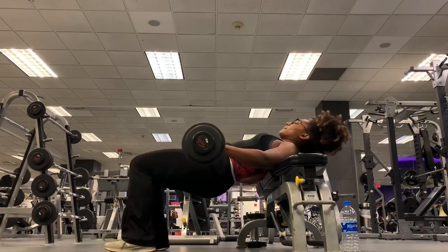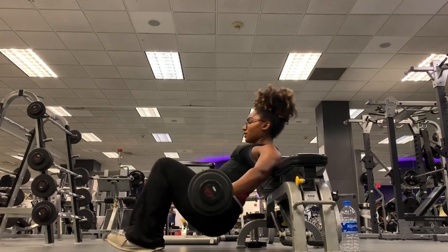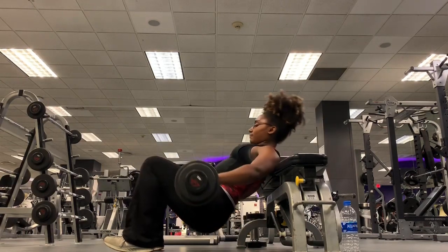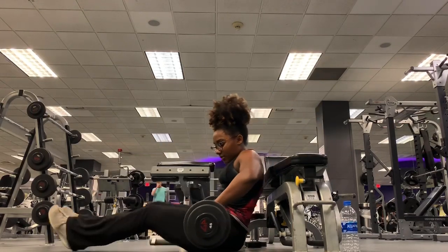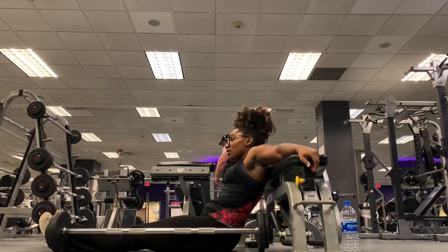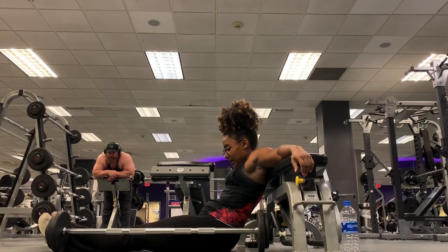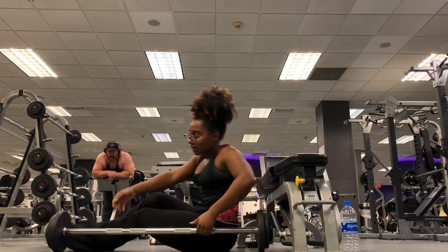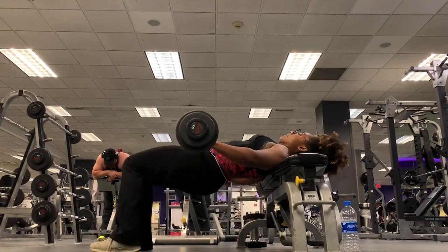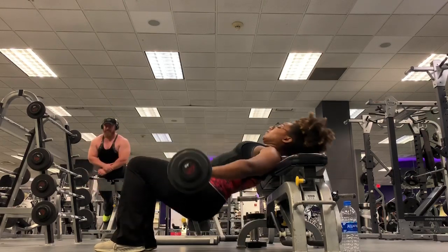The last leg exercise is hip thrusts. Make sure your shoulder blades are on the bench, keep that chin tucked into your chest. When you lift your hips, your knees should be at 90 degrees. Drive that weight up, squeeze your glute at the top, pushing your hips as high as you can. It's okay to take a break between reps — allow your body the time it needs. I did three sets of 12. At the last rep, hold at the top for about 10 seconds to really feel it in your glutes.